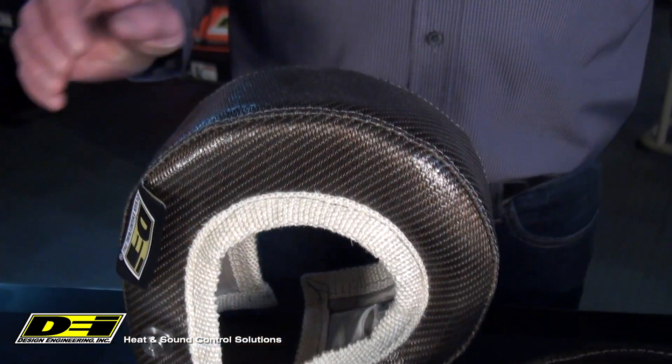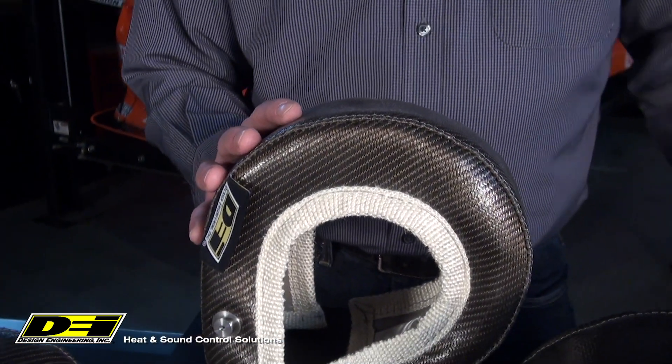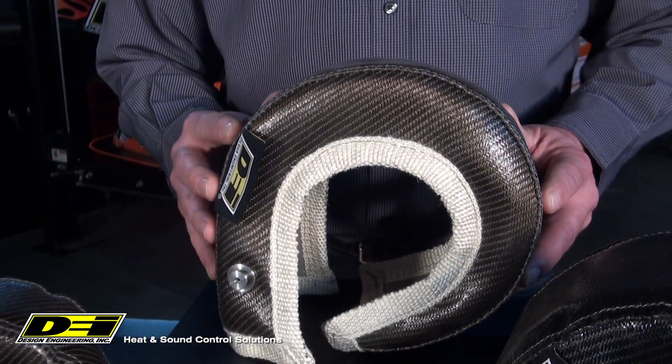We did it. We broke the mold when it comes to turbo protection. We put all of our resources into developing the all-new Gen 3 Titanium Turbo Shield.